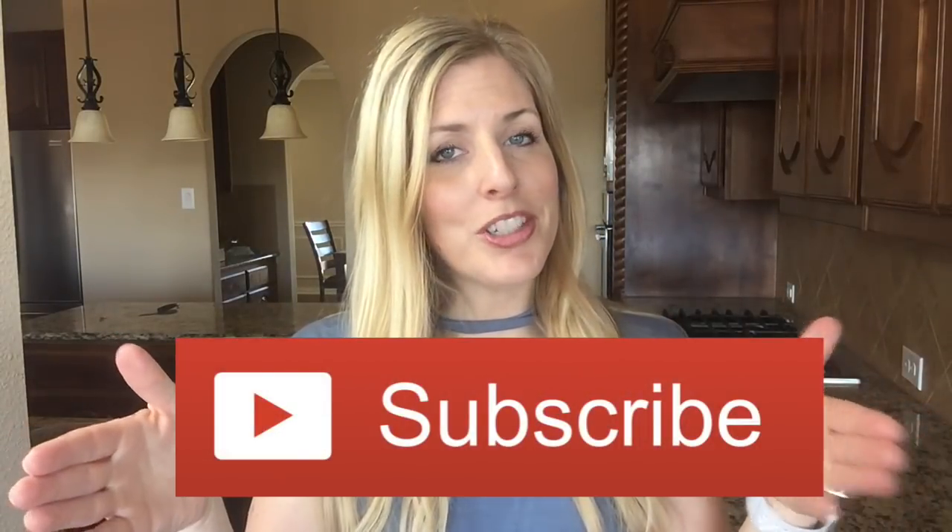Now before I get started, if you haven't done so, be sure to subscribe to our channel and push that little bell so you can get all the notifications. Alright guys, let's go make this chicken and potato soup.